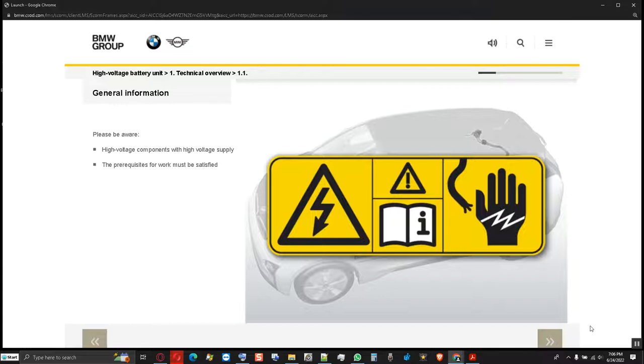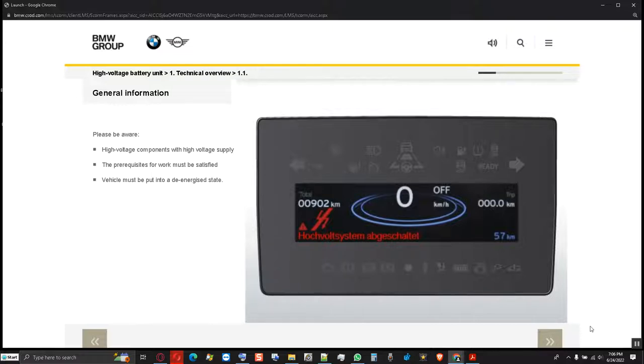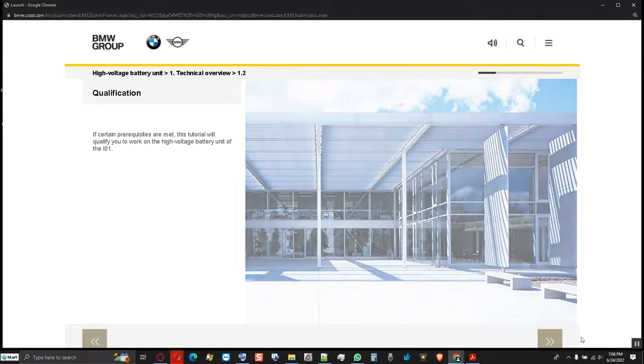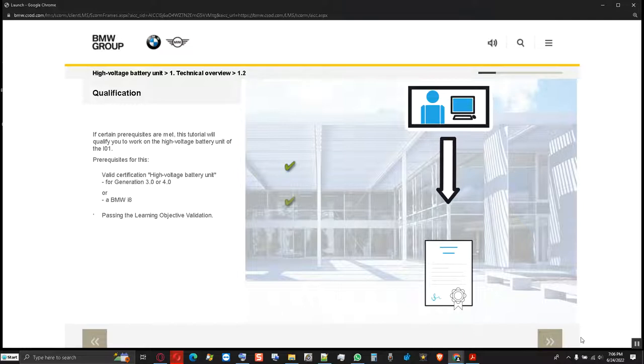Suitable qualifications, compliance with the safety rules, and following the repair instructions must be adhered to at all times. When working at or near high voltage components, the vehicle must be put into a service disconnect condition beforehand by suitably qualified personnel. If certain prerequisites are met, this tutorial will qualify you to work on the high voltage battery unit of the I-O-1. The prerequisites are: a valid certification for the high voltage battery unit of the 3rd or 4th generation, or of a BMW i8, and passing the learning objectives check at the end of this tutorial. If any of these prerequisites are not satisfied, this tutorial alone does not qualify you to work on the I-O-1 High Voltage Battery Unit.